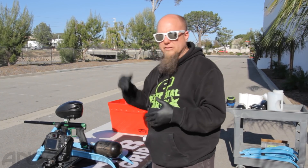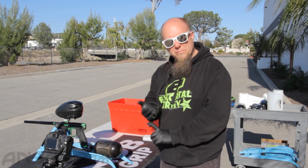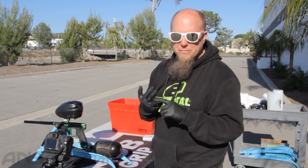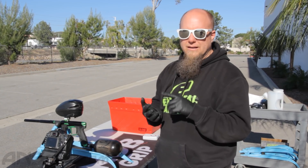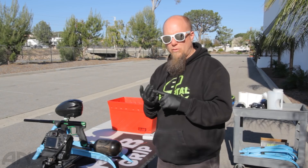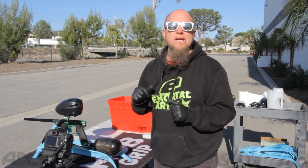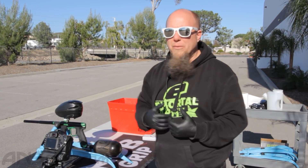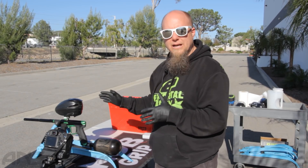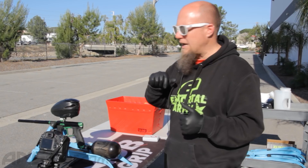We're just going to shoot it ramping against the target over there and see how many pods we get out of it. We're shooting Defy Level 1 paint through the stock barrel — the 689 back with the stock tip. Now this paint is a little small for that barrel, which is normal. Not everybody's going to have a barrel kit. This is an efficiency test of the gun right out of the box, exactly how we would get it. No different.